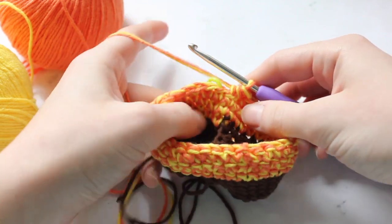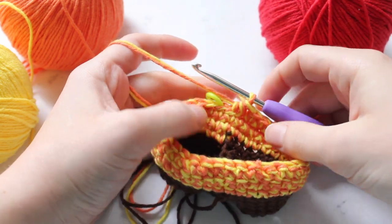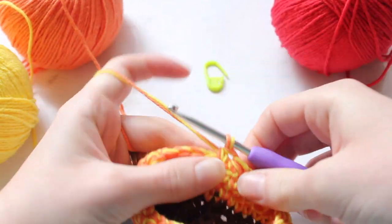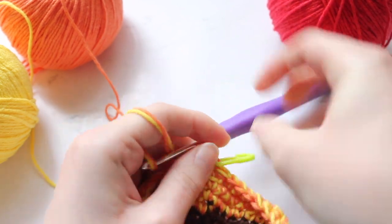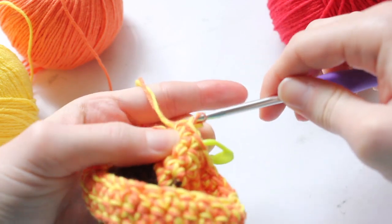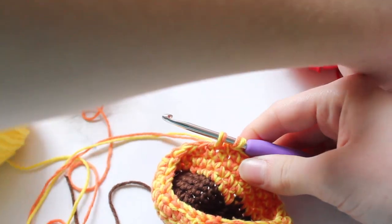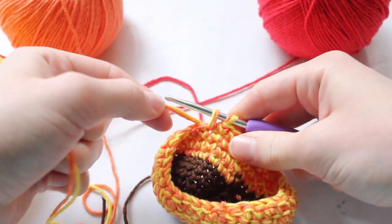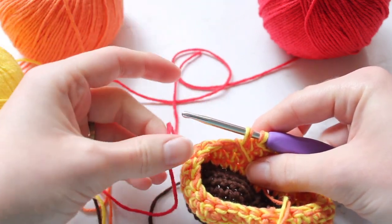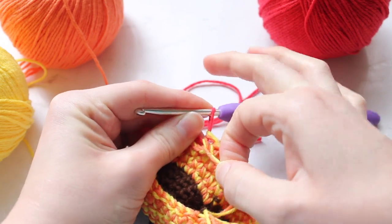Once you have that decrease round done, we are going to begin our first row with bobbles using the red yarn, which involves switching back and forth between colors. Start by single crocheting four with the orange and yellow yarns, making sure your stitch marker is secure. On the fourth stitch, do only half of the single crochet with the orange and yellow, then bring in the red yarn and finish off that single crochet stitch with the red yarn.